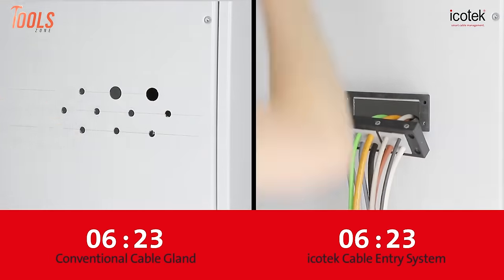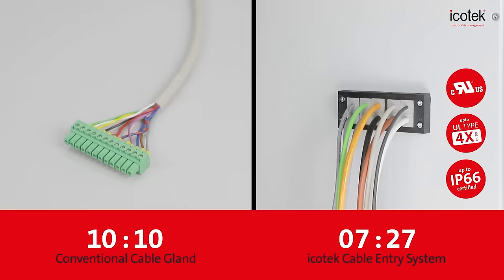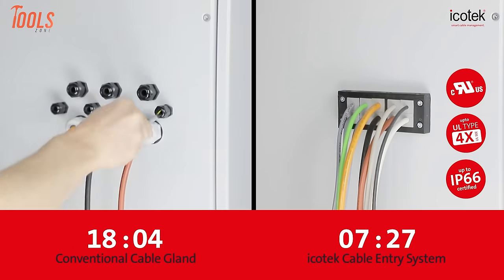This innovation not only enhances productivity, but also underscores Icotec's commitment to providing a user-friendly and efficient cable management solution for various applications.